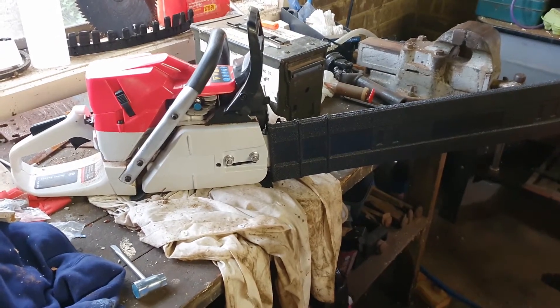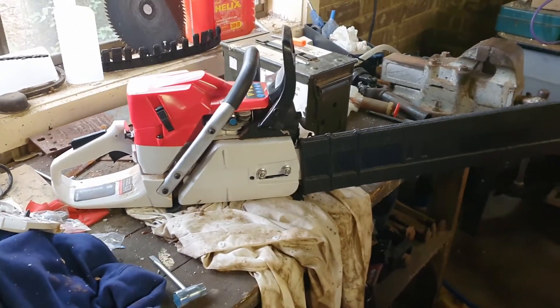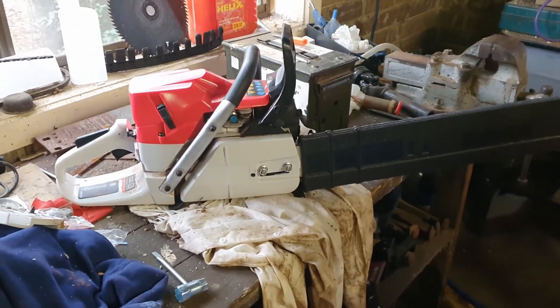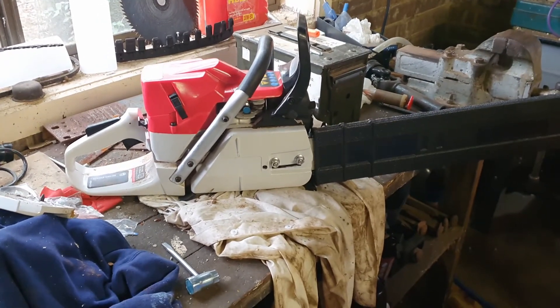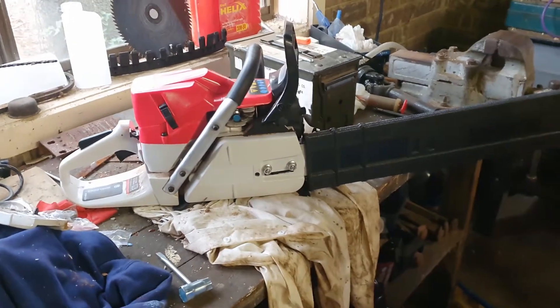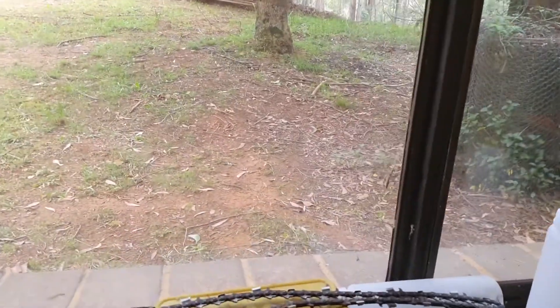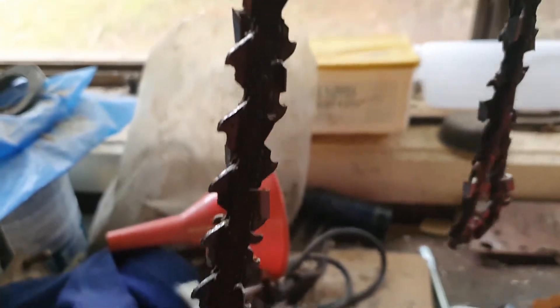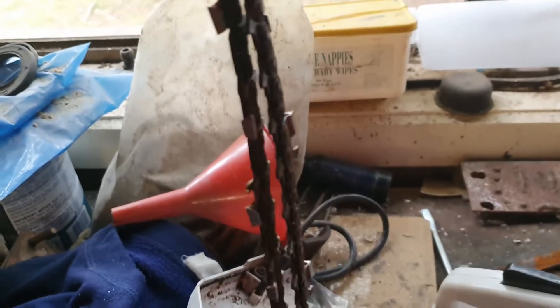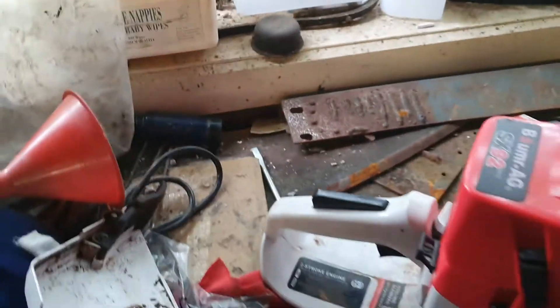People have seen it running and cutting wattle, but it sounded like it was wearing the clutch out because it was too tight. I sort of realized that probably the chain was not the right size. The original chain that they shipped with it is over here — it's an Oregon chain — and from what I've seen on YouTube, they probably sent me the wrong chain.